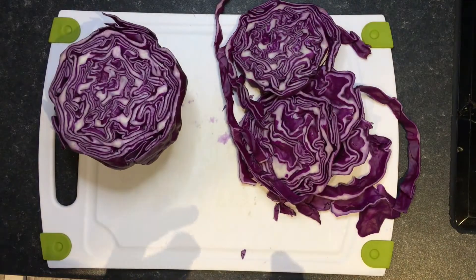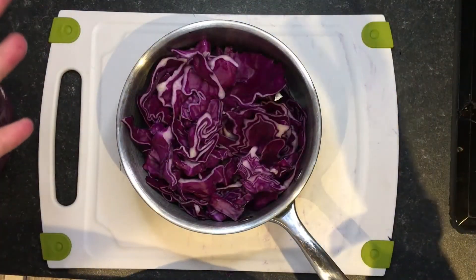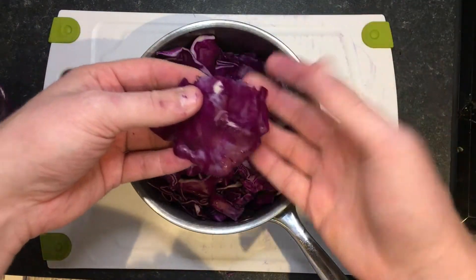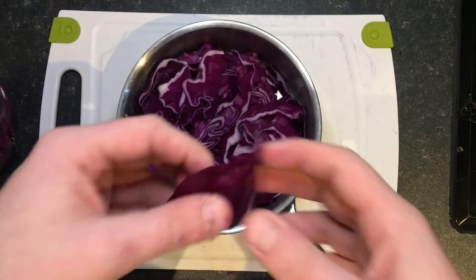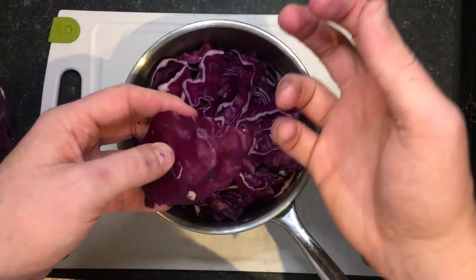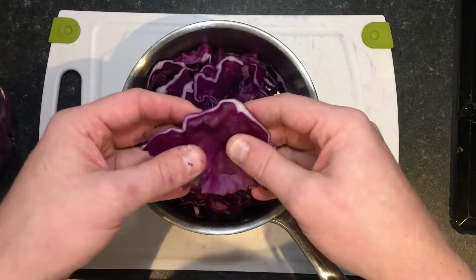So now I've got our chopped pieces of cabbage, I'm going to put them into a saucepan. The indicator chemical is the chemical which gives the red cabbage its red colour. We want to extract that from the cabbage, and to do that we're going to use water. Most chemicals are more soluble in water if you heat it up, so I'm going to boil the kettle and get some boiling water into this pan.